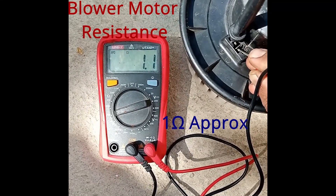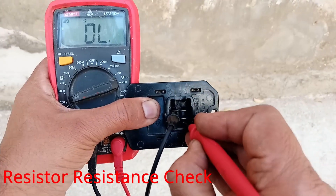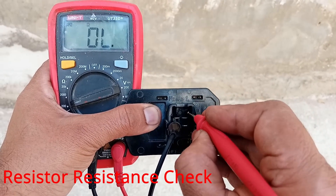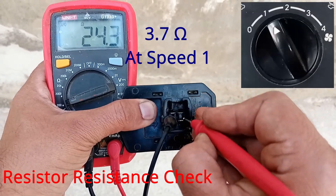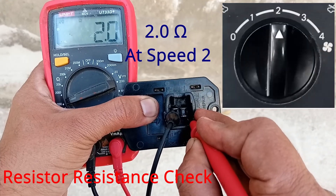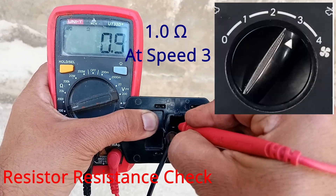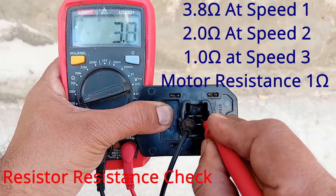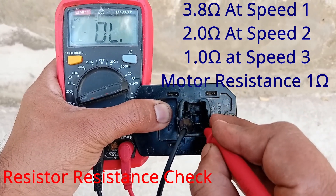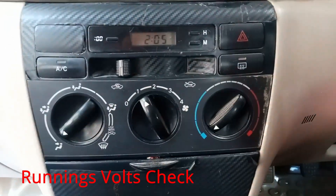I am also measuring the resistance of a resistor which controls the motor speed. At speed 1 it is approximately 3.7 ohms, at speed 2 it is about 2 ohms, at speed 3 it is about 1 ohm — equivalent to the motor resistance — and at speed 4 there is no resistance, it is a direct connection.